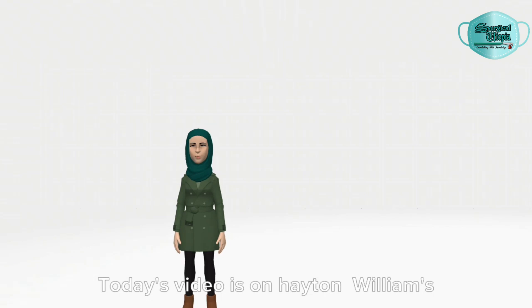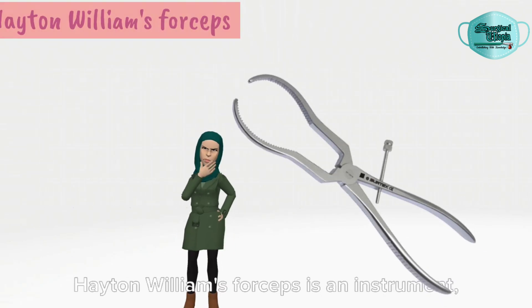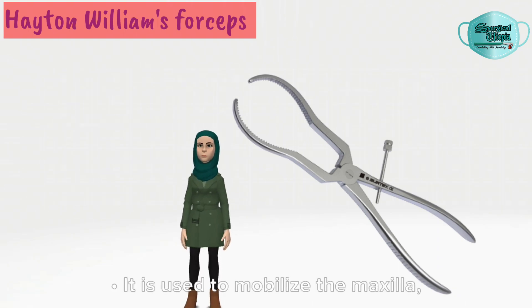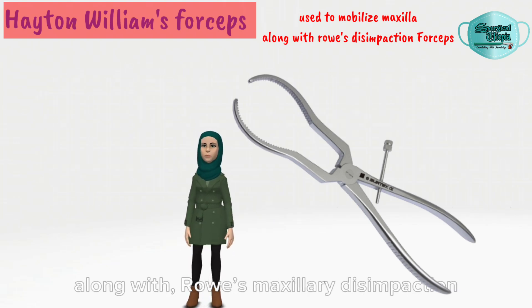Hello everyone. Today's video is on Hayden Williams' forceps. Hayden Williams' forceps is an instrument of fracture reduction for mid-face fracture. It is used to mobilize the maxilla along with Rose maxillary disimpaction forceps.